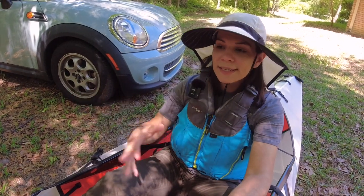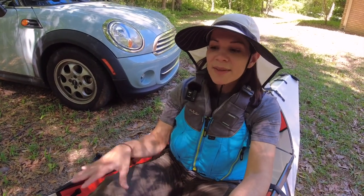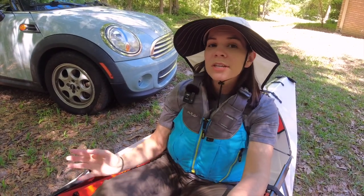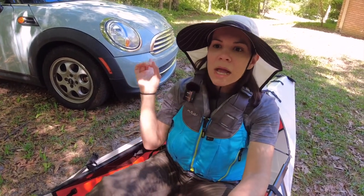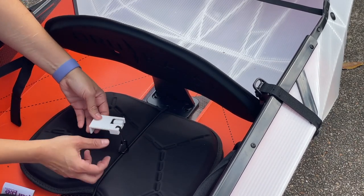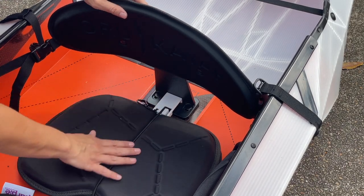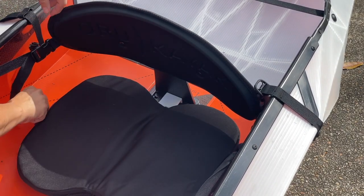I've also tried out a lot of different kayaking gear over the last six months and made some modifications to the Oryu to make it more comfortable. I'm going to share all of those in a separate video. One big focus will be the seat, because on its own it's not the most comfortable, but I've made some modifications that make it pretty nice.